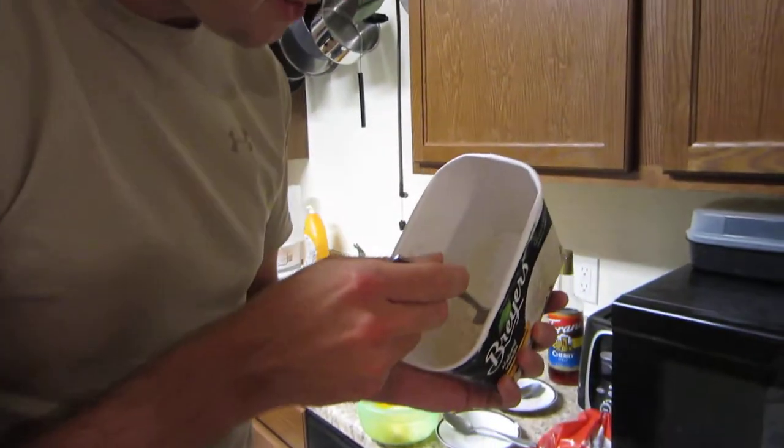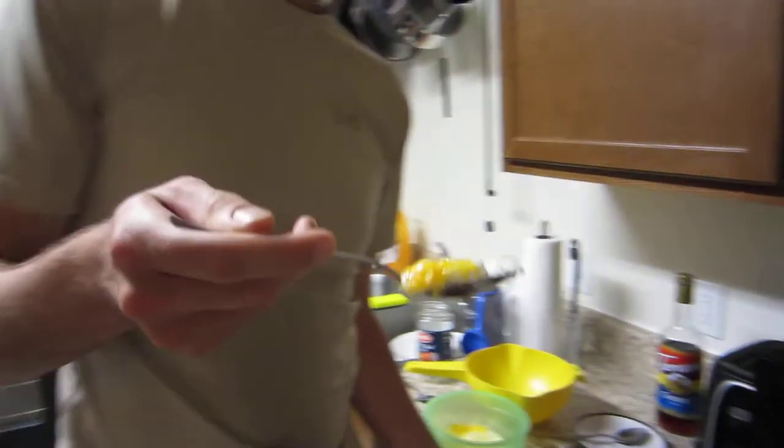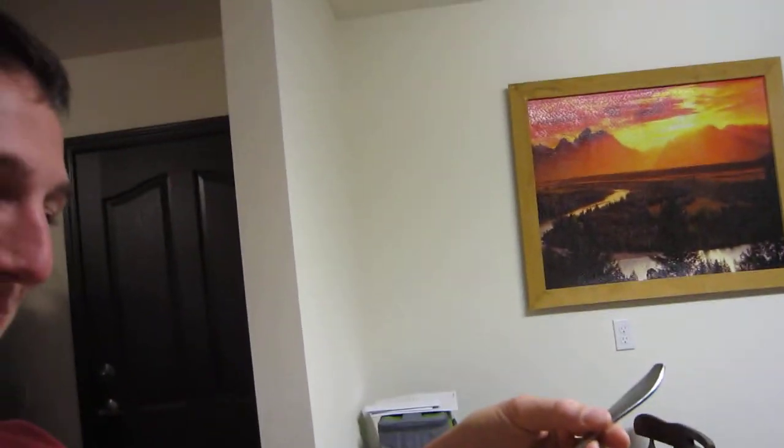Now ice cream. Yum yum. This spoon's very hot — you wouldn't expect it after going to the bowl. No excuses. It's got an odd smell.